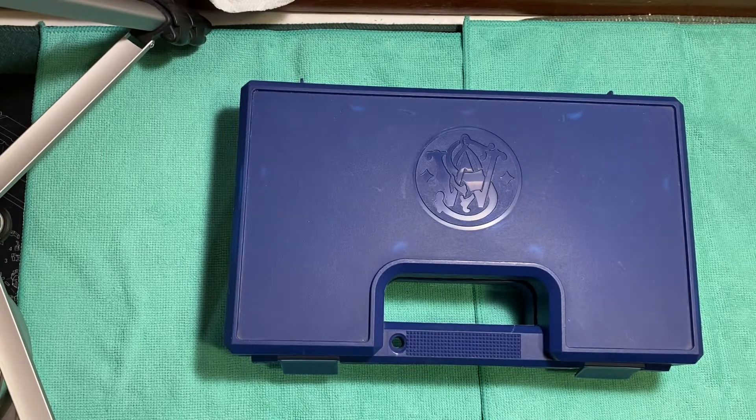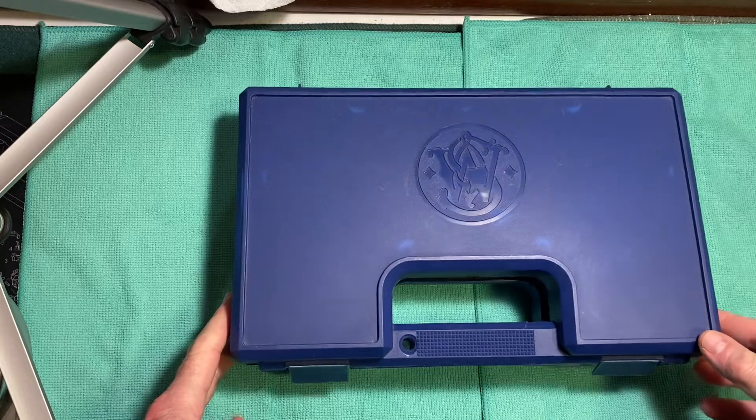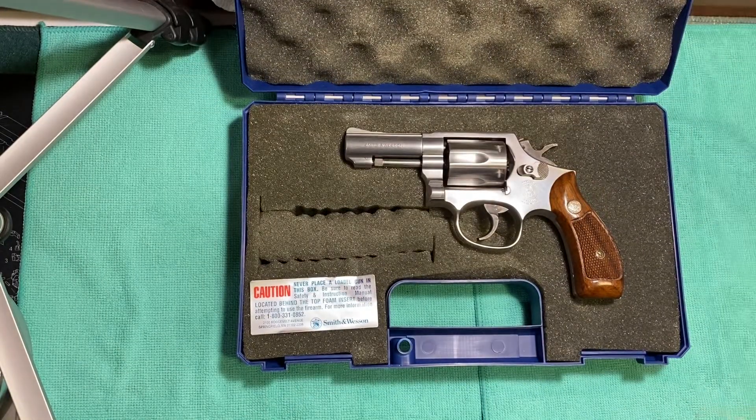Hello friends, this is Revolver 44. I'm excited today to bring you a review of a gun that I was very happy and very lucky to find. This is a revolver — it's a Smith & Wesson Model 65-5.